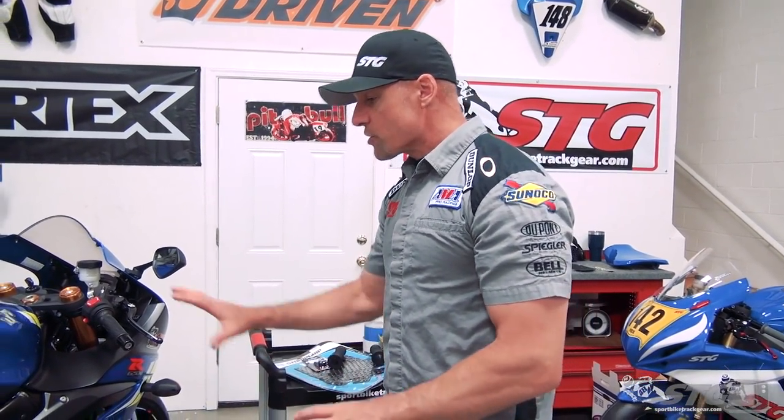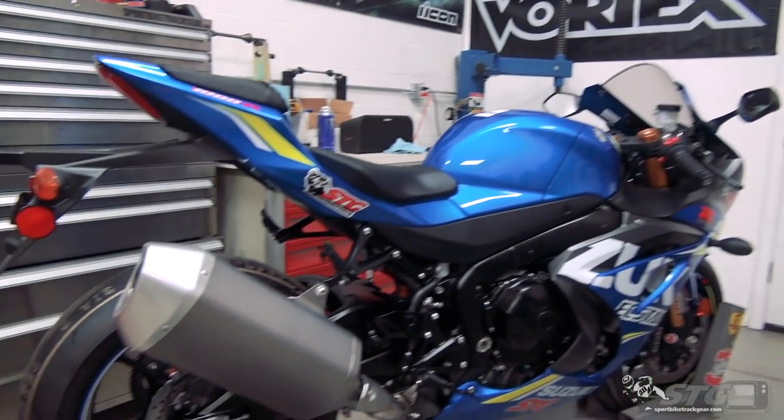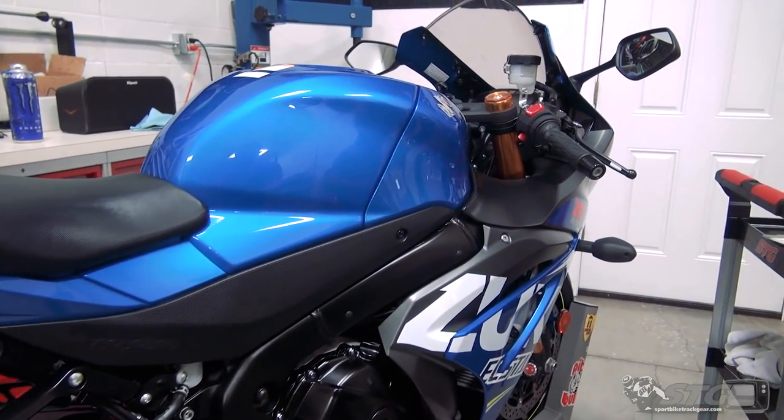It's Thursday afternoon, about 3 o'clock Eastern Standard Time. I just picked the bike up this morning and we're leaving for the racetrack tomorrow at about this time. I cannot take this bike out there and ride it exactly as it sits.